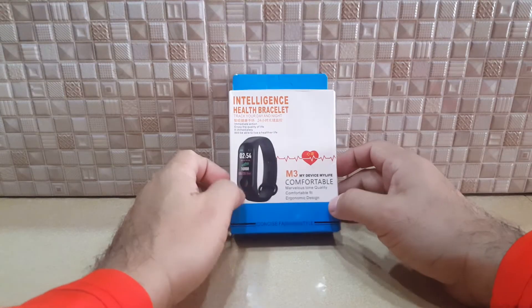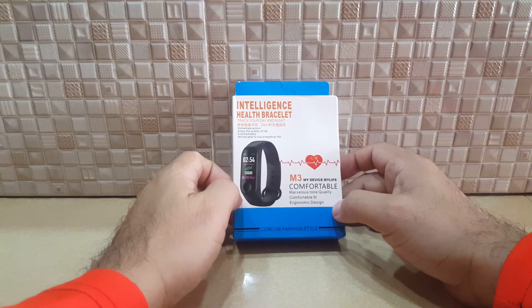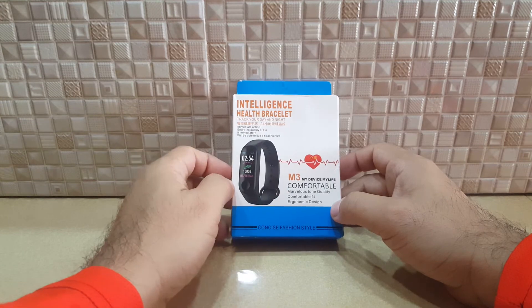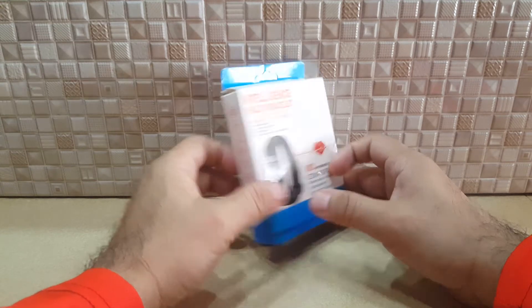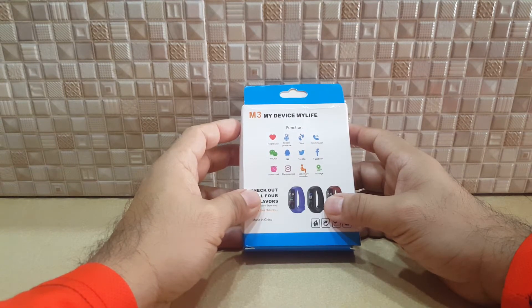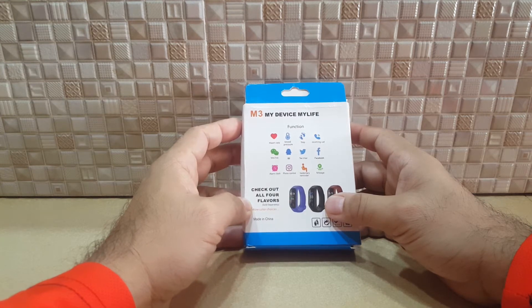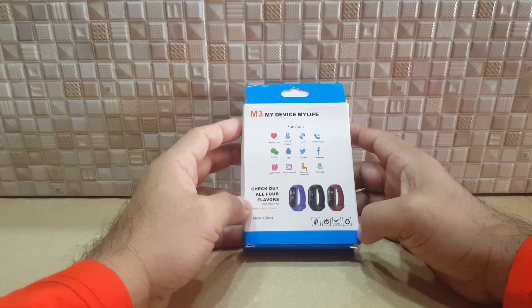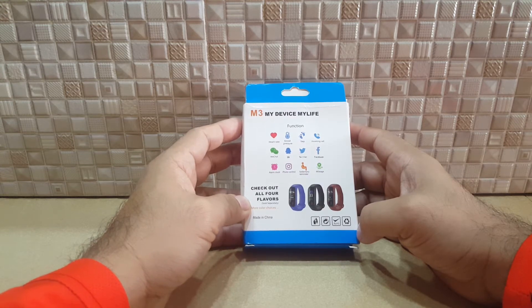Here's another product that's become very famous on the internet because it involves your health — the M3 health band. It looks like a watch but it's a health band. It can measure your heartbeat, your blood pressure, the oxygen in your body, and your steps. It's also connected through Bluetooth to your cell phone.